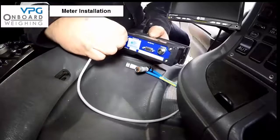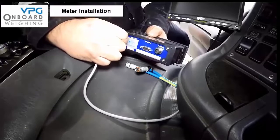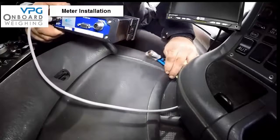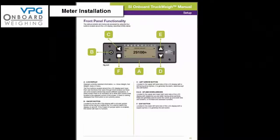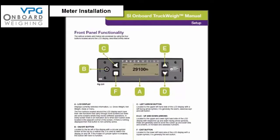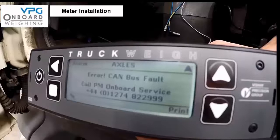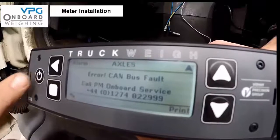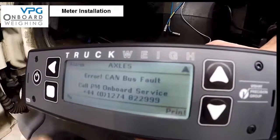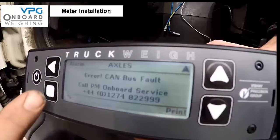We are now ready to power up the meter for the first time — but make sure that the junction box signal cables are not connected. Before entering the setup procedure, familiarize yourself with the meter and the keypad panel functionality as illustrated on page 25. You should be able to see the LCD display, the on/off button, the left arrow button, the up and down arrows, and the exit button.